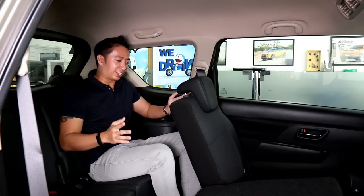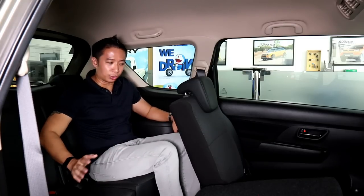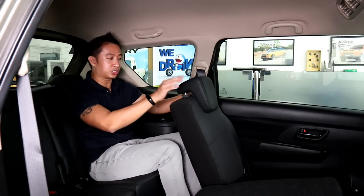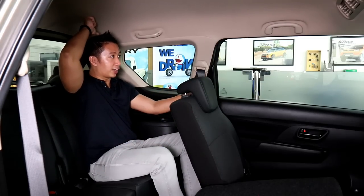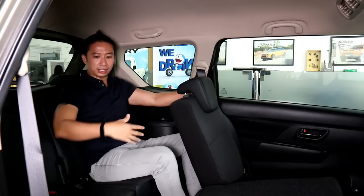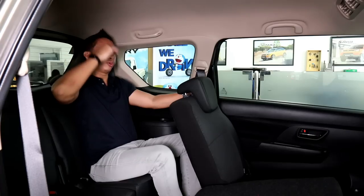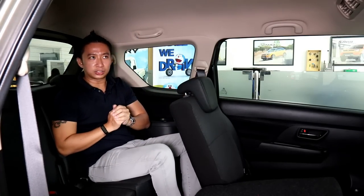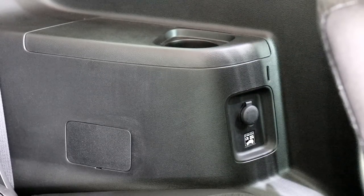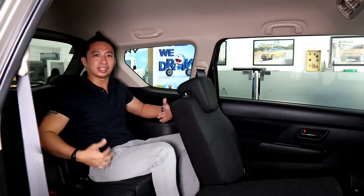Seated in the third row of the XL7 — surprise, surprise — this has a very serviceable third row. I'm 5'6" and I still have around 2 inches of knee room before touching the second row seat back, plus around 4 inches of headroom before the headliner. It doesn't feel too claustrophobic owing to a decent-sized window at the back, and it's a little theater-style seating as I'm slightly more elevated than second row passengers. You've got four AC vents on the ceiling, a cup holder, and a 12-volt charging port back here.